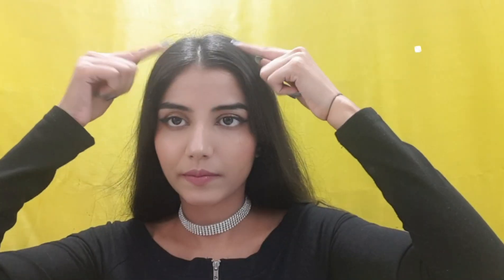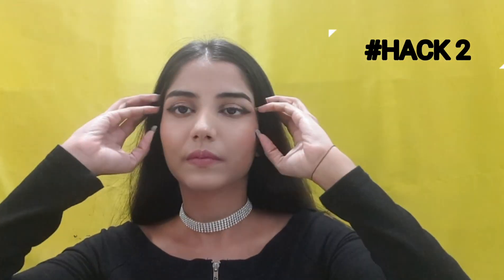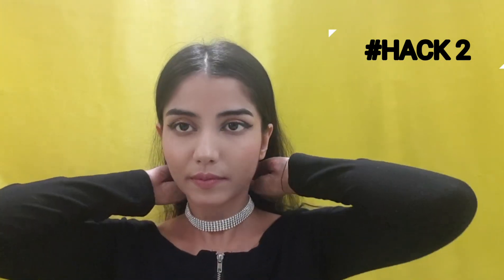Another annoying thing is face hair, which is very irritating. So I will tie a rubber band back in my front section — as you can see — and after that you will not have any irritation or distraction from stray face hair.